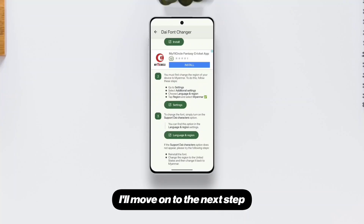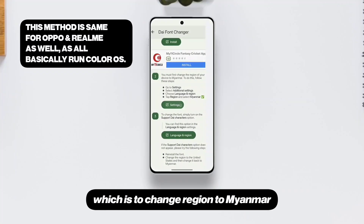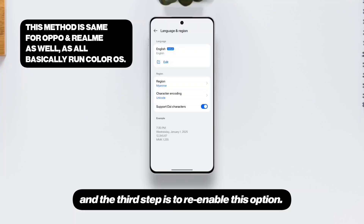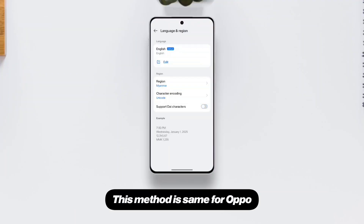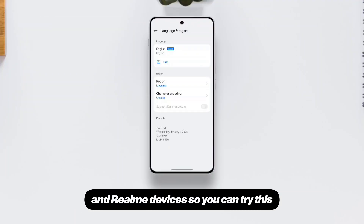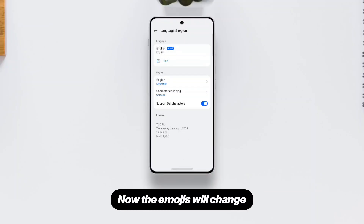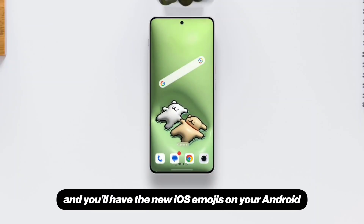Once the APK is installed, I'll move on to the next step, which is to change region to Myanmar, which will enable this feature called Die Characters, and the first step is to re-enable this option. This method is the same for Oppo and Realme devices, so you can try this if you have one of these phones. Now the emojis will change, and you'll have the new iOS emojis on your Android.